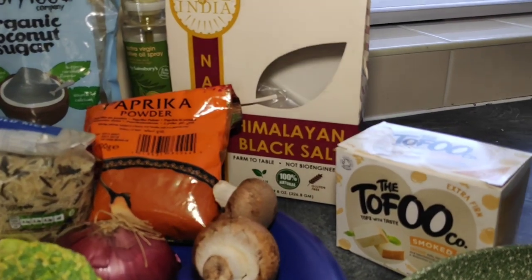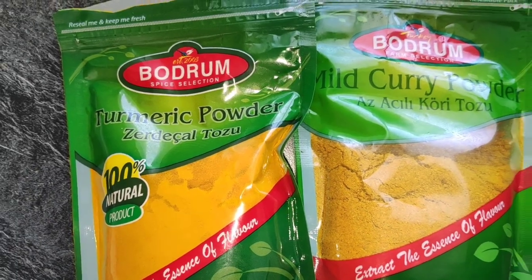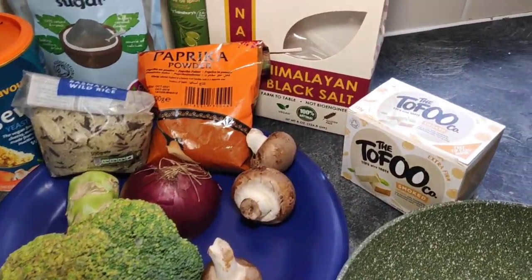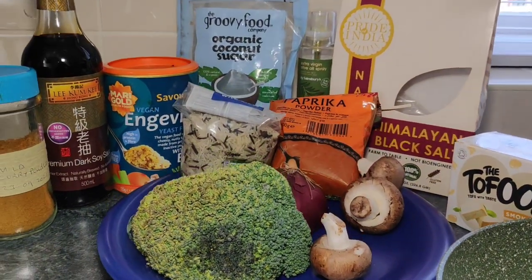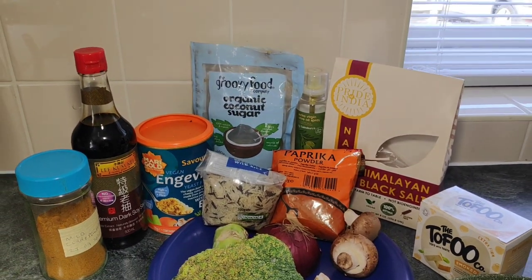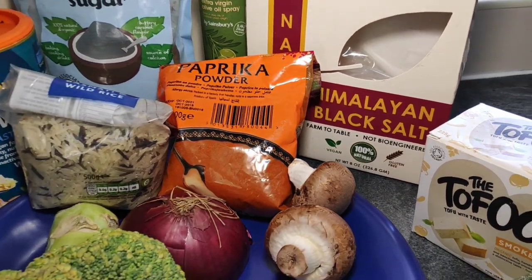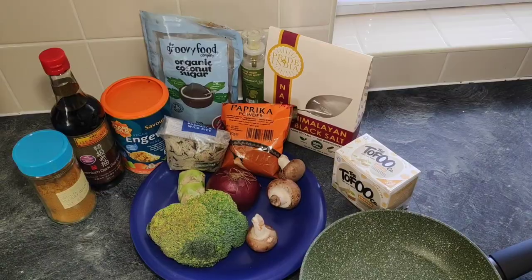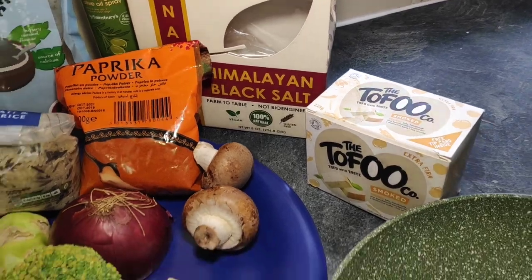I've been to everyone, and I had some delicious stir-fried rice there. If I can recreate anything that either looks or tastes remotely similar, I'm gonna be very happy. Now the ingredients you're gonna need: tofu, turmeric, curry powder, broccoli, soy sauce, some vegetables — I just picked mushrooms and broccoli, but you can choose any root vegetables. Plus onion, garlic, a bowl of rice, and to flavor: nutritional yeast, coconut sugar, a knob of butter, and black salt — don't forget the black salt.